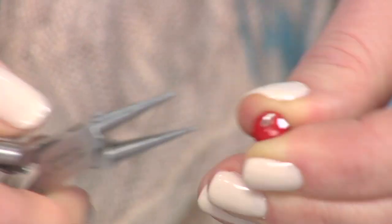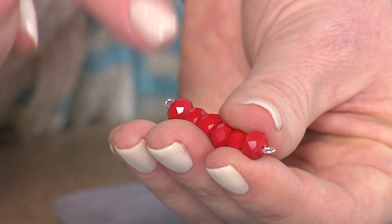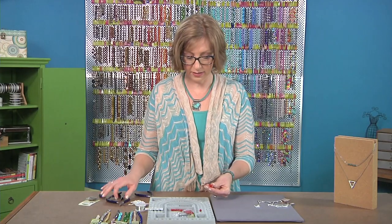One thing to keep in mind is just that your loops are facing the same direction, the same plane, so that it hangs nicely in the middle of your necklace.